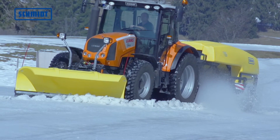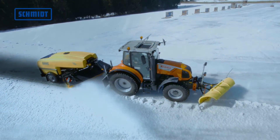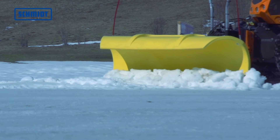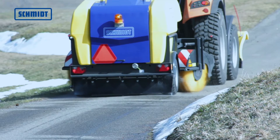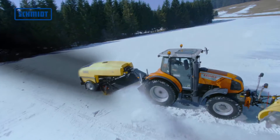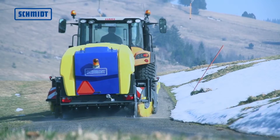Equipped with an optional snowplow, the new TSS combines three operations in one machine. The plow removes large amounts of snow, the roller brush eliminates the residual snow, and the rear spraying unit takes care of ice. The curative and preventative approach of the TSS considerably reduces operating costs and the associated energy resources.